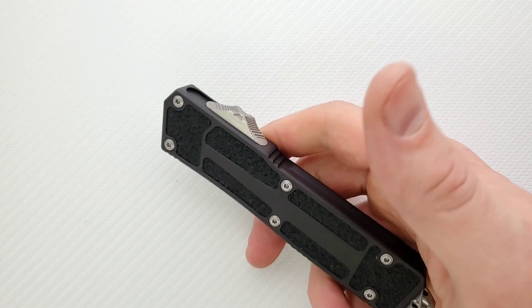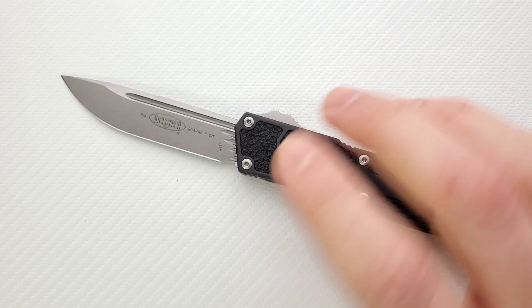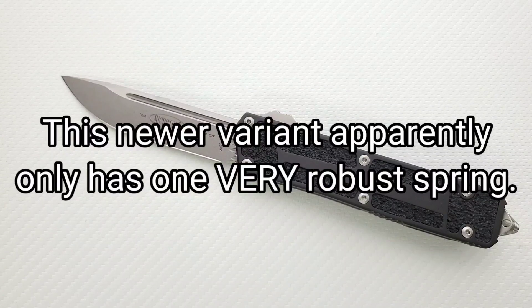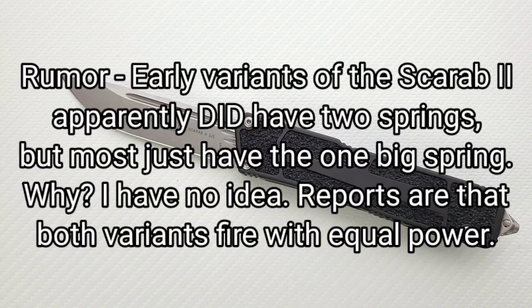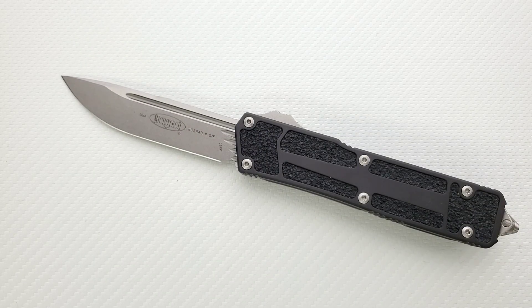Let's talk about the action — holy crap, this thing fires hard. Now the original Scarab had two springs in there, and the idea was that the additional spring ensured the blade always deployed. I asked a Microtech rep if it was like a backup, and he said it's not necessarily a backup — it's just extra power. If one spring breaks, maybe the other will be enough to get it out, but really it's just the power of both springs at the same time, giving it a little bit extra.